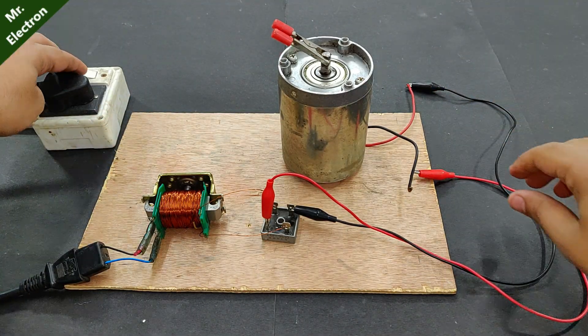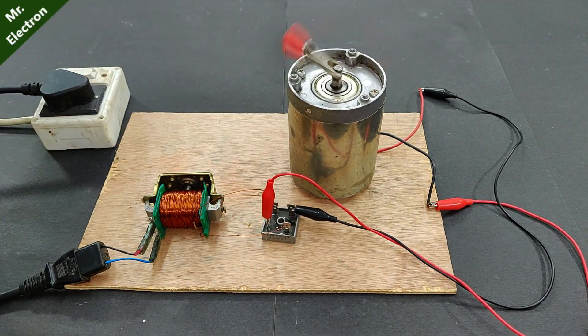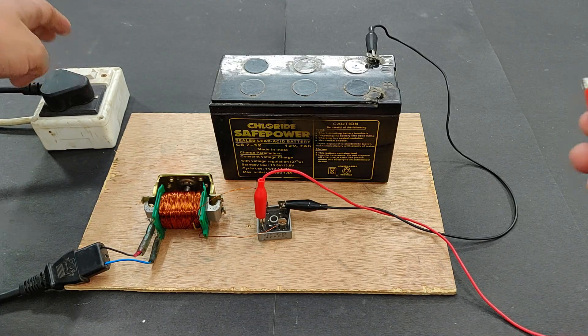The applications for this are limitless, so it is for you to decide whether you'd like to use it for operating lights or motors or charging your 12 volts batteries. That being said, I'm finishing off the video — thank you so much for watching, see you in the next one, bye.